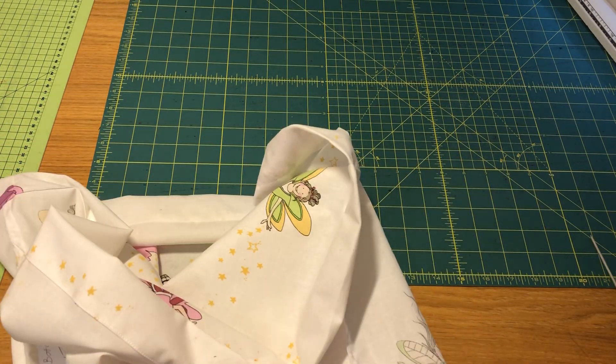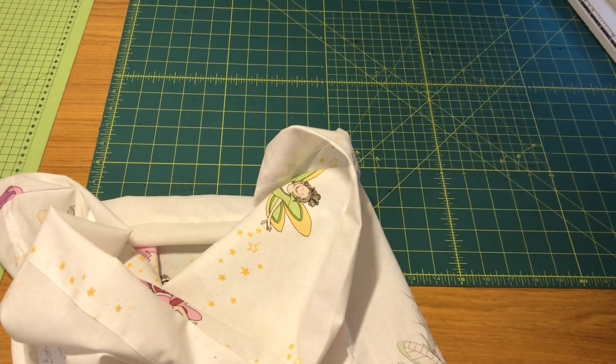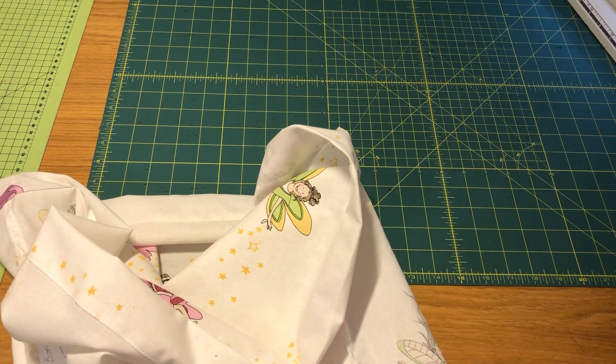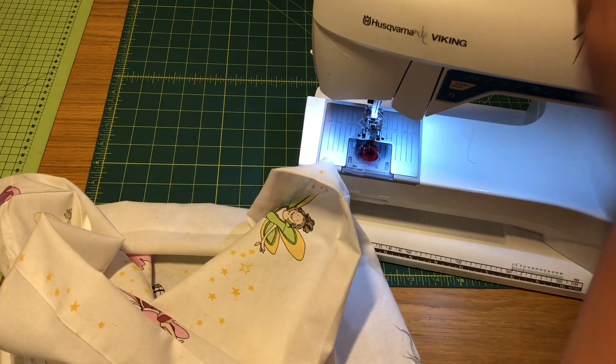Remember: all the cutting, sewing straight, sewing zigzag, and sewing hem you will find in the video about how to sew a bag.